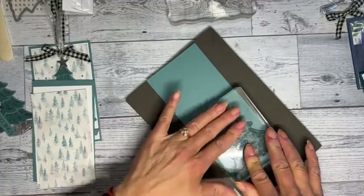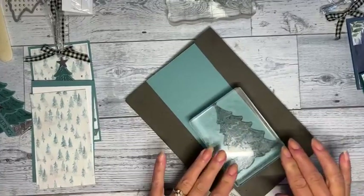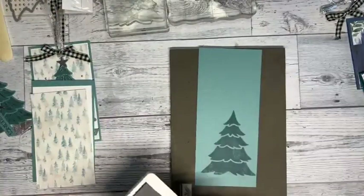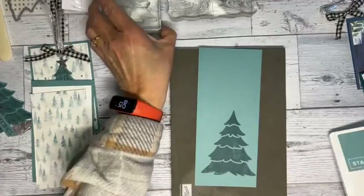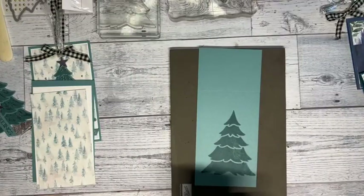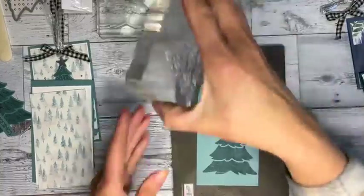With photopolymer stamps like this, rub it on and let it sit for a second or two so the ink soaks in. Sometimes it's a little lighter in spots, but that's okay. You can take an eraser and gently go over it, or use Versamark so the ink sticks better to bigger stamps.